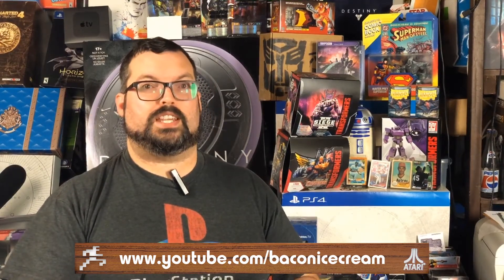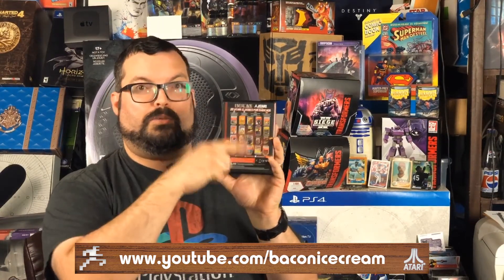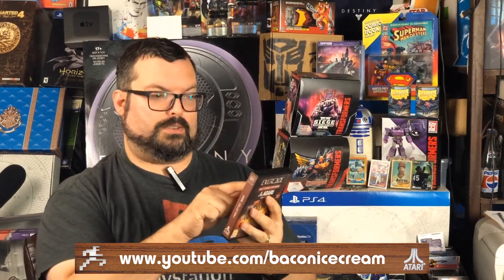That is the number 17. I know you guys can't see this here, but it is the number 17. So I'm going to pick this up and count from left to right all the way down until I get to 17: 1, 2, 3, 4, 5, 6, 7, 8, 9, 10, 11, 12, 13, 14, 15, 16, 17.